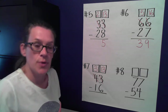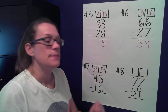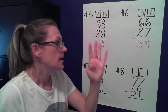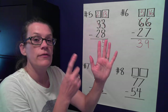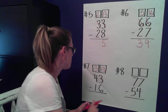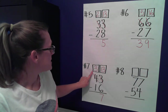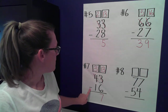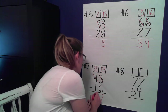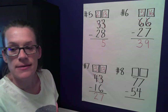So 13 minus six — let's hop onto our number line. We're standing on six, hopping all the way to 13: seven, eight, nine, ten, eleven, twelve, thirteen. How many hops? Seven! In our tens place: three tens minus one ten equals two tens. So 27 is my answer.